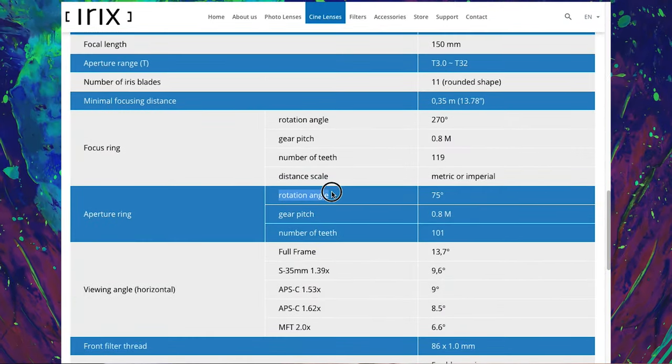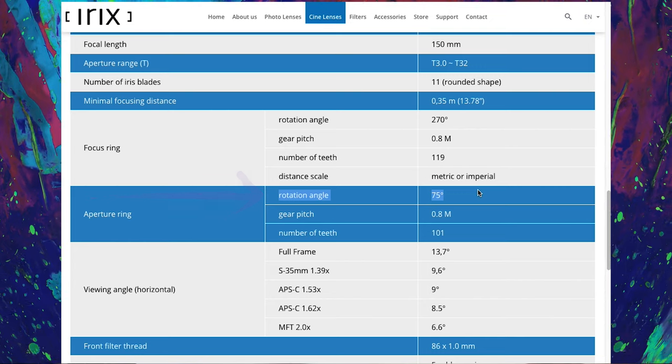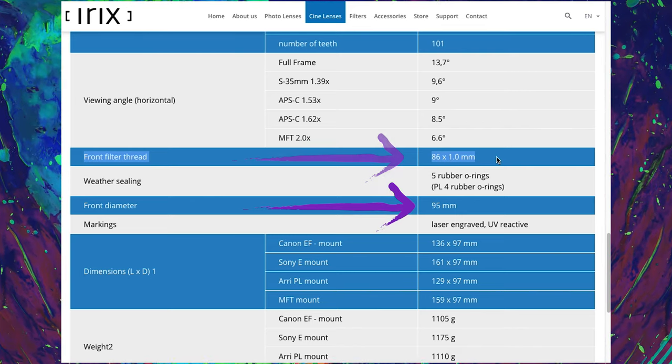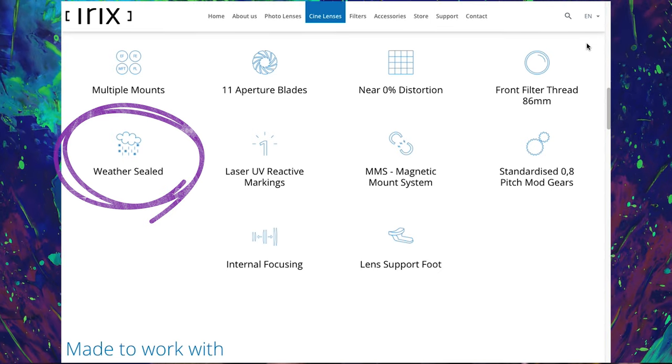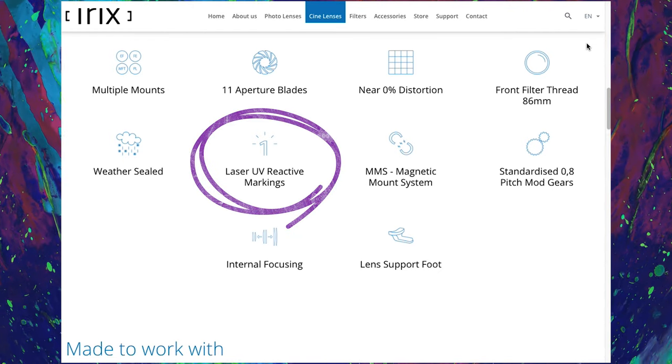Overall the lens is very similar to the 11 in build quality. I do enjoy that it's a very smooth iris — it's threaded for your gears. Focus feels solid. It has about a 75-degree rotation on this one. It's a macro, so it has an 86mm front filter thread and 95mm on the front diameter, so it should fit into pretty much any standard matte box. I will say these are weather-coated and sealed — impressive, giving that a check. It has good build quality, really good witness marks on the sides for knowing exactly where you're at. Overall it feels like a cinema lens. It feels solid, has enough weight to it — kind of makes you proud to have it in your hand.